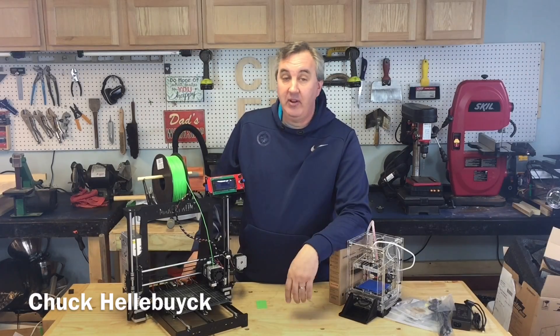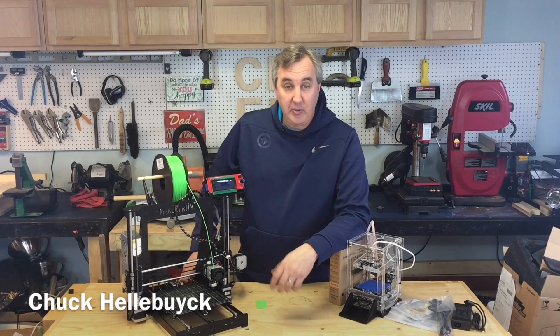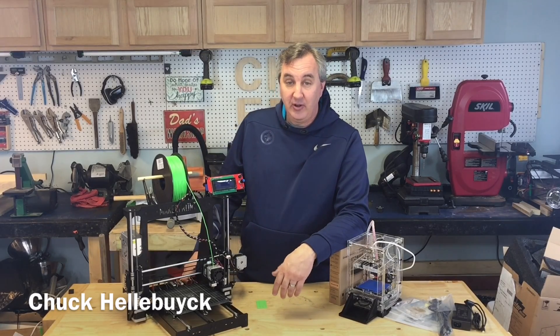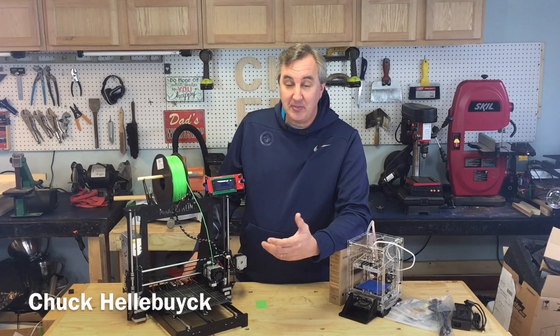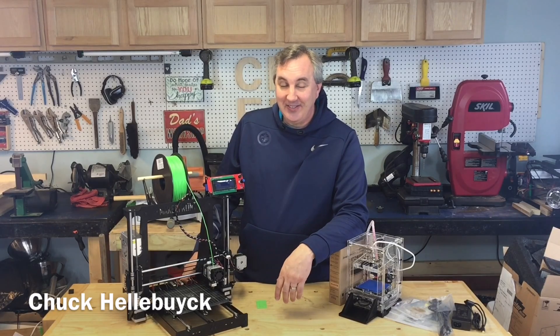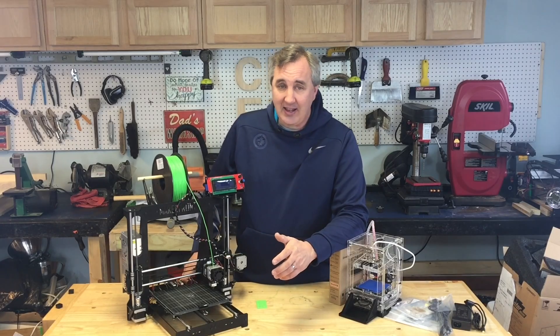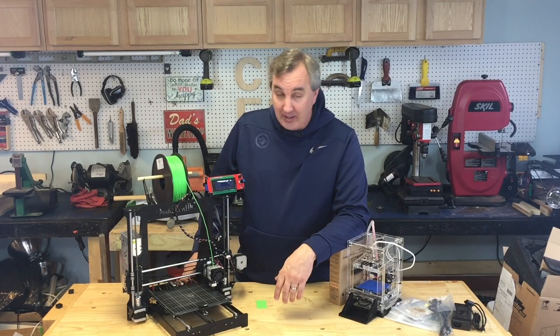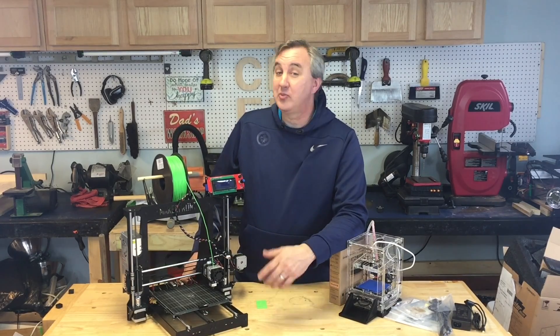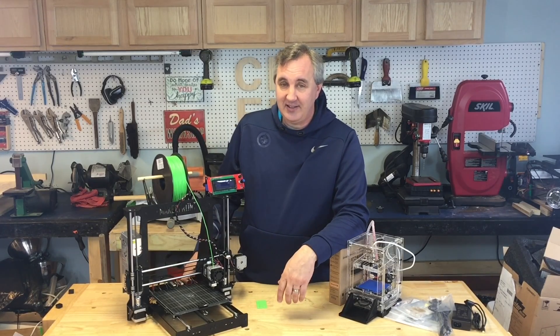I thought I'd give you guys an update on what's going on here. Joel Telling, the 3D Printing Nerd, hasn't put out a video in a few minutes — he must have gotten some sleep or taken a nap — so I figured I'd fill in for him. Just kidding. That guy puts out some great videos and a ton of them. If you're not subscribed to his channel, subscribe — he's a great guy and fun to watch.